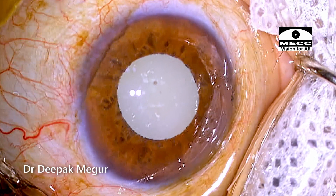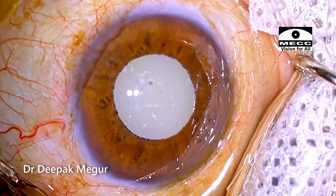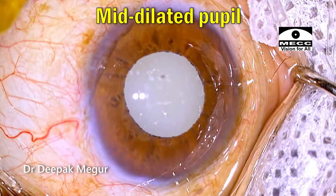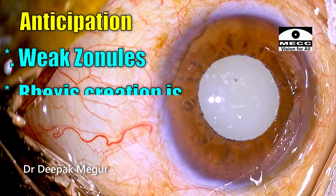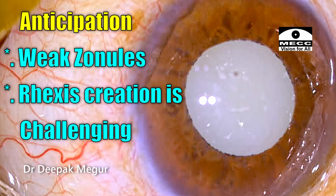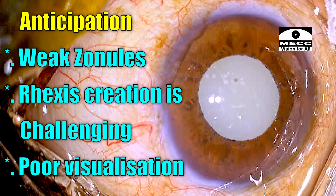Hi, I'm Dr. Deepak Meghura. Today's case is about an elderly male patient who has a hypermature morgagnian cataract with a mid-dilated pupil. It doesn't dilate enough, and these are the challenges we are anticipating. The zonules are expected to be weak. The capsulotomy is going to be very difficult because we can see calcified specks, and we may have zonular weakness also. There will be poor visualization because of the pupil, as well as visualization issues which would arise once we puncture the anterior capsule.